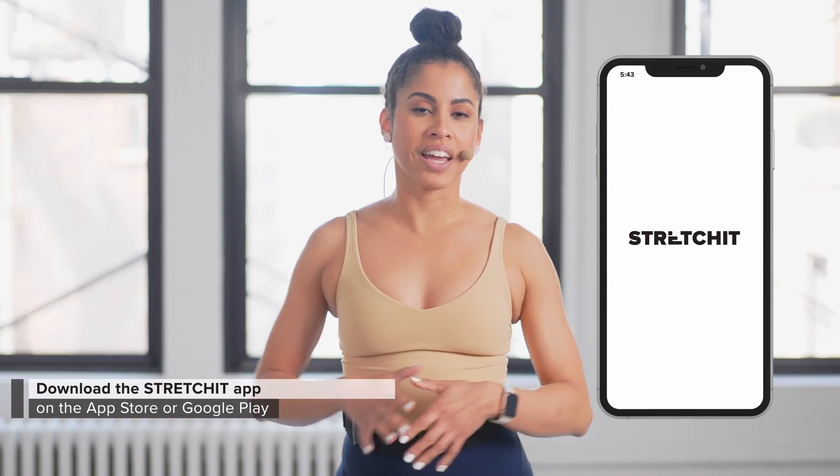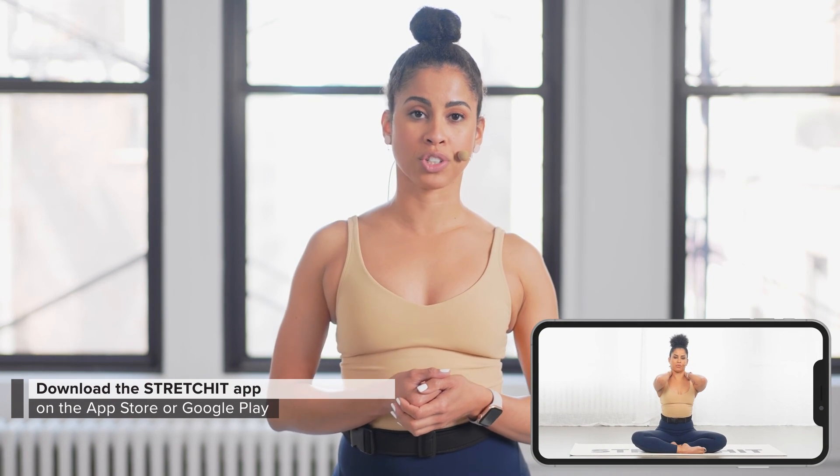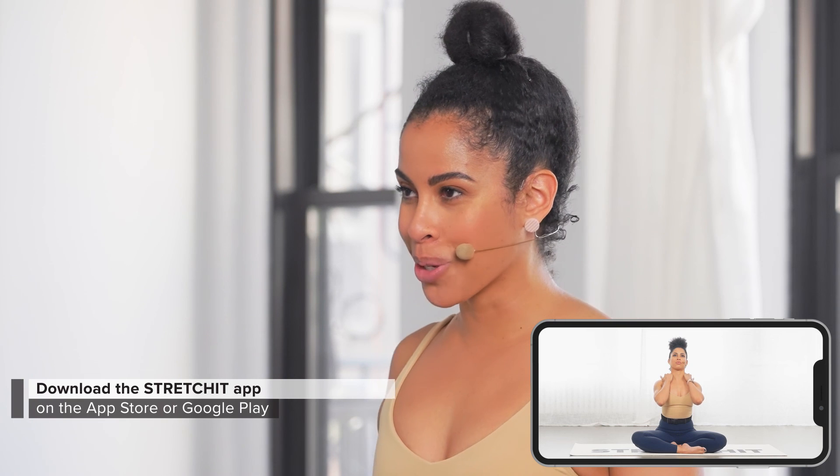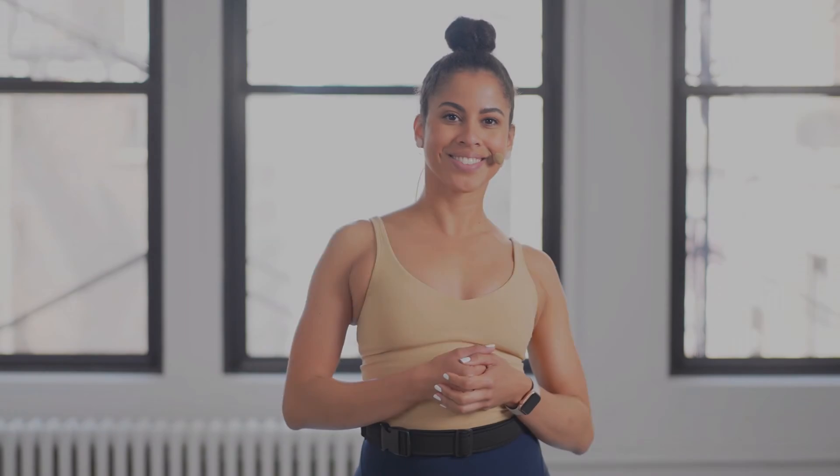To alleviate stiffness and just to keep moving, make sure you check out more classes from our Stretch It App — link will be down below in the description box. If you want to see more videos like this, please subscribe to our YouTube channel, and we'll see you soon.